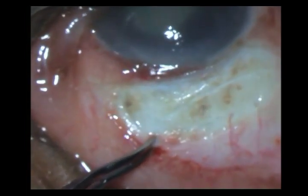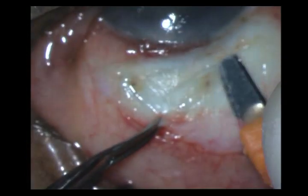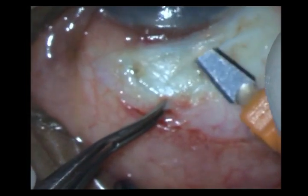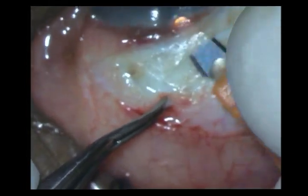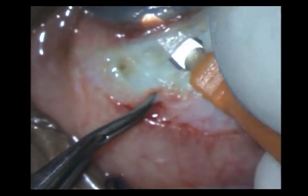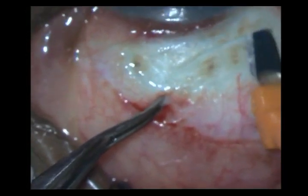Once done, I use my crescent blade to fashion the corneal-scleral tunnel. Just watch how I am going across the tunnel and making the incision. I am always trying to cut sideways and backwards, trying to avoid too much forward movement and prematurely entering into the anterior chamber.